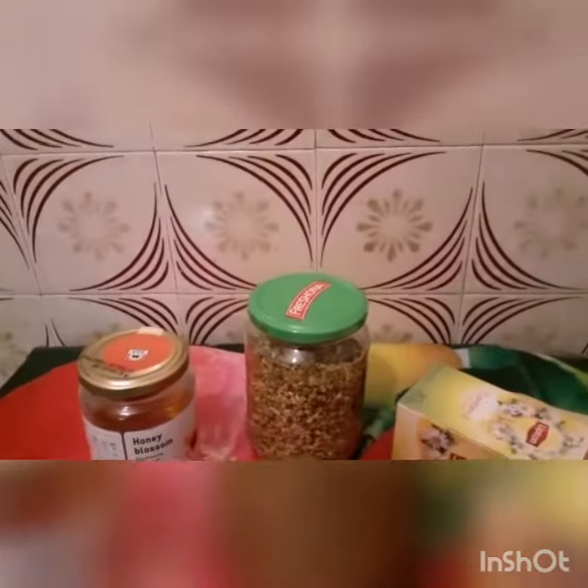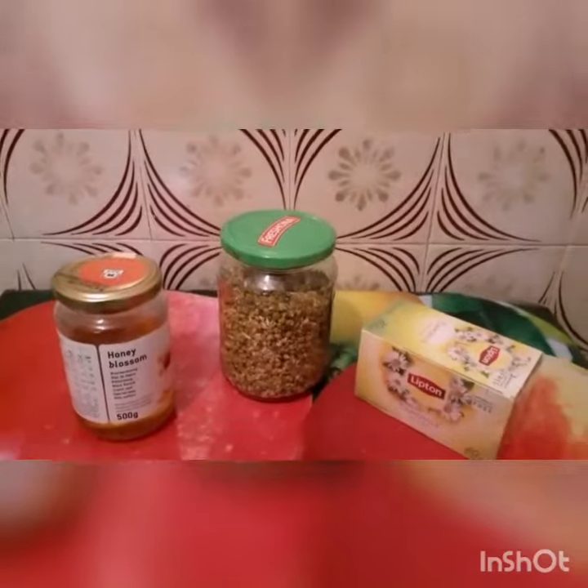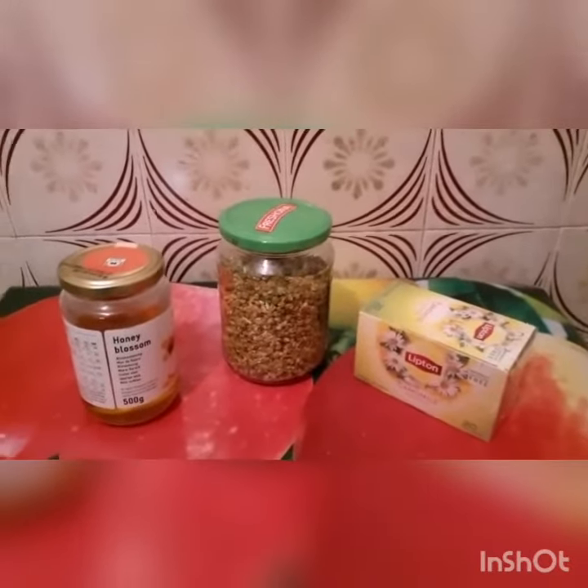you can also take the chamomile tea bag. You just drink it and it will calm your nerves. So I will show you that, guys.